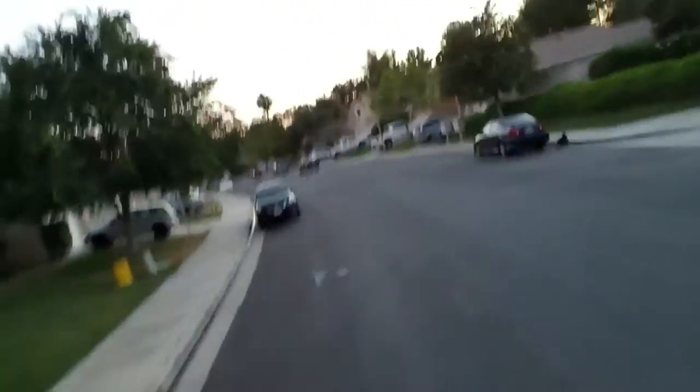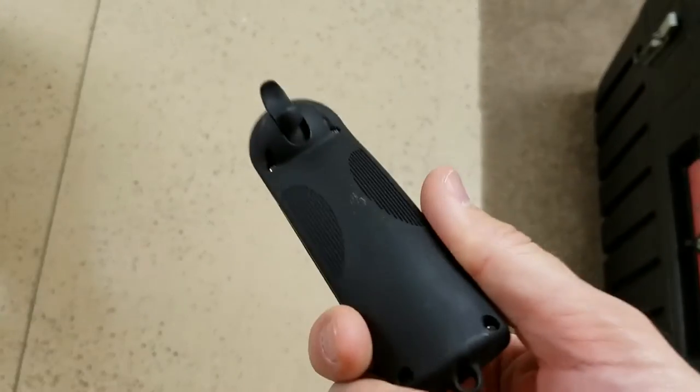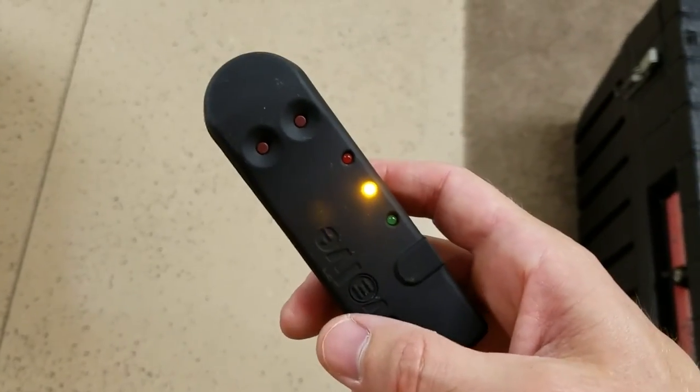I forgot to tell you, I also have snowboarded about five times and tried to surf a couple times — barely surfed. Anyways, those are my board credentials. The remote is a micro USB charged remote. It has a built-in rechargeable battery and it connects via Bluetooth. Let's see if we can test the range on this.